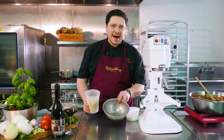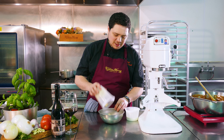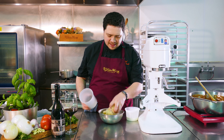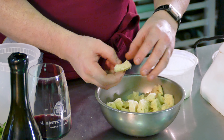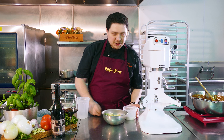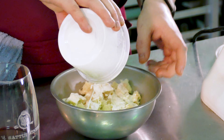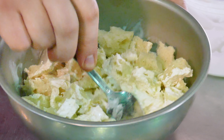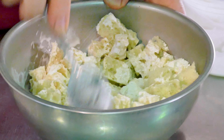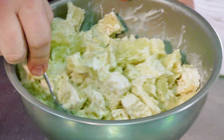Next we're going to make a panade — a panade is basically a soaked breadcrumb. Now you can use panko breadcrumbs, but I prefer a panade. We're going to take about two cups of packed white bread with the crust cut off and soak that in half a cup of heavy cream. Mix it together and make sure it's well soaked. That's just going to help keep our meatballs super moist alongside our gelatin. We'll come back in 20 minutes.